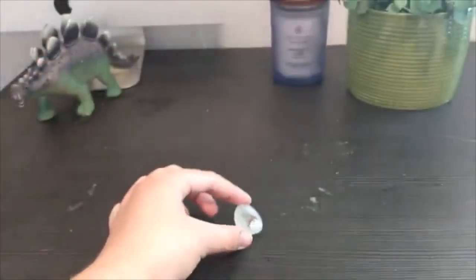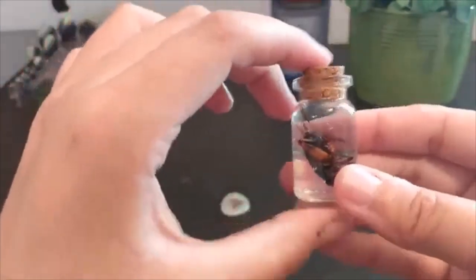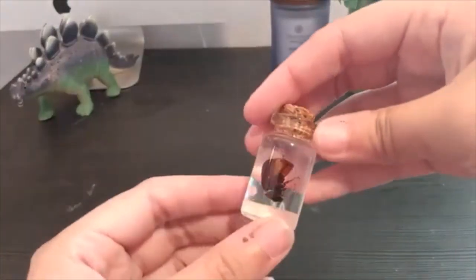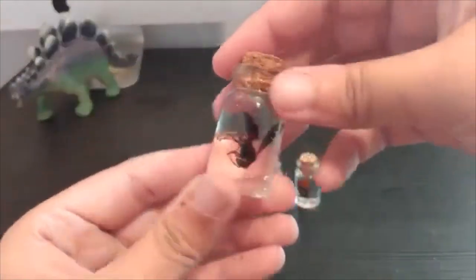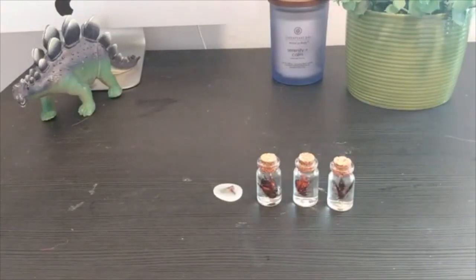We've been successful in preserving some insects today. Thank you so much for joining us. Definitely let us know in the comments or on our social media if you've tried this — how they turned out, what kind of insects you're using, what kind of containers you're using. I would love to see pictures, so you can tag us on our social medias across the platforms: Instagram, Twitter, Facebook — that's going to be at PGCMLS. We have craft sessions all the time, so definitely pop in and see what we're working on. Thank you so much for joining us today, and I can't wait to see what you made.